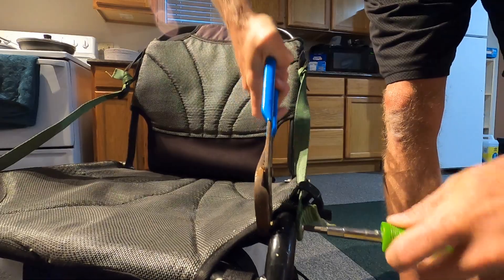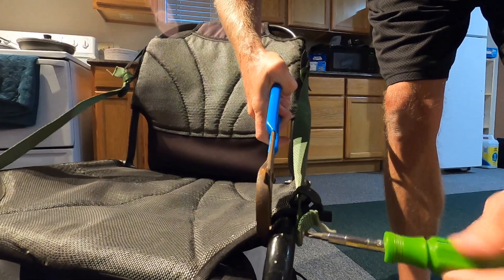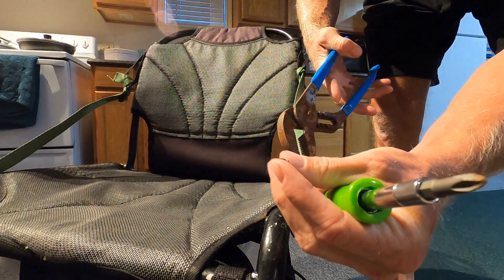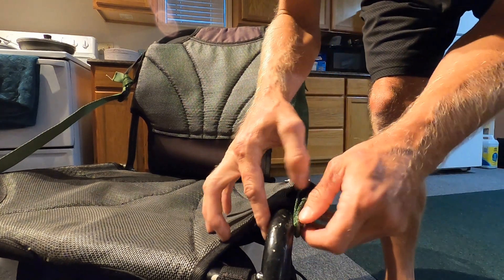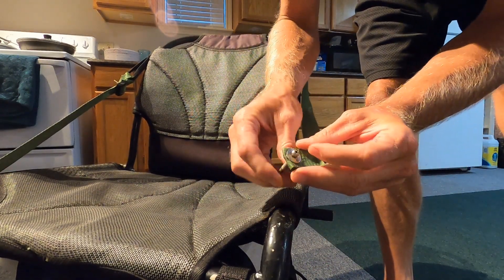The first thing we're gonna do is just take these little bolts out right here, just with a screwdriver and a wrench. There's one on the bottom and one on the top. We'll take these two bolts out - they're a little bit rusty from the salt water. Okay, we got the little lock nut off, just slide that bolt out.